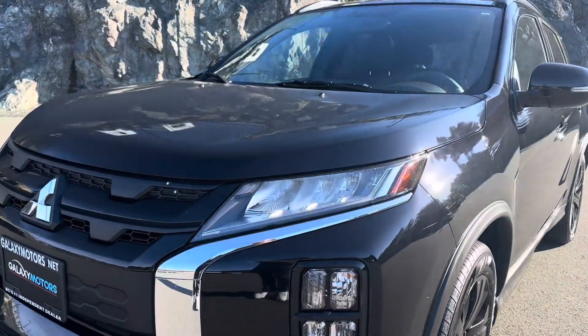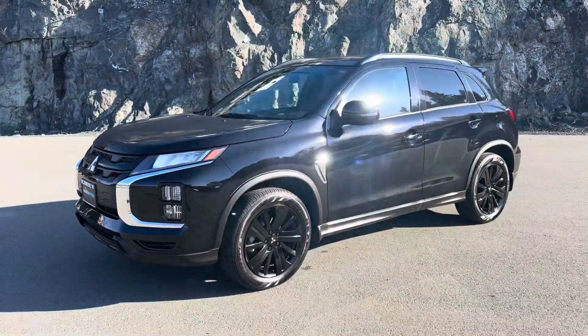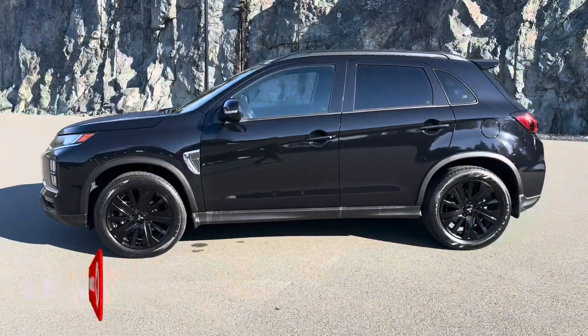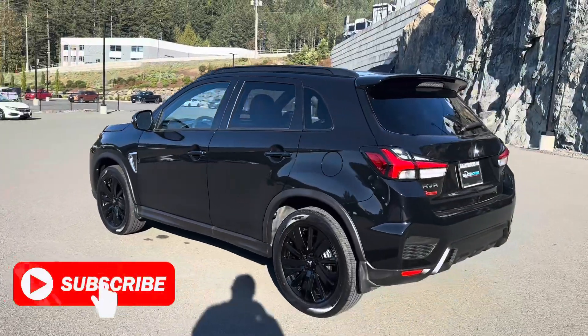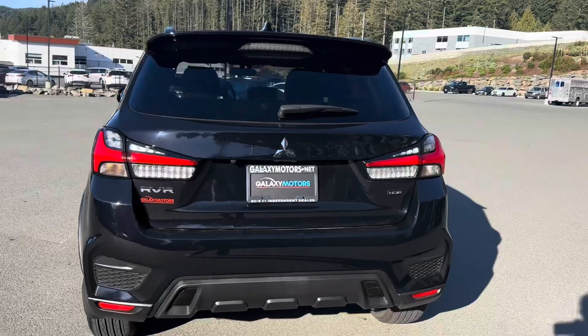These nice LED lights definitely light up the road ahead of you. With this compact design, you do get a very spacious interior as well, but it's very sporty and very ideal for city driving. You're going to get fuel efficiency, reliability, and it looks very sharp.